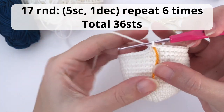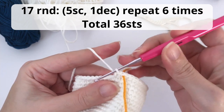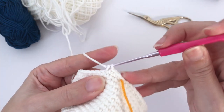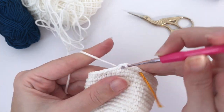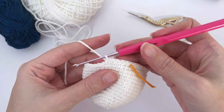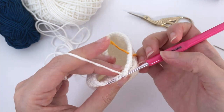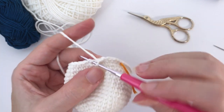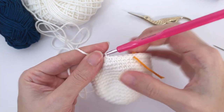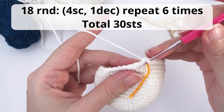Now let's move on for round number 17. We will start working the decreases. You will work five single crochet, one decrease. Repeat six times and you should have 36 stitches at the end of this round. For amigurumi crochet toys we work invisible decreases — that means you grab the front loop only of the next two stitches and you crochet your single crochet. If you don't know how to make this or if it's too fast for you, check the links in the description of this video.